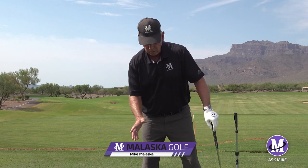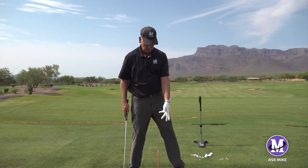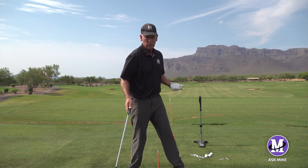This question comes from Marcus Hughes in Great Britain. His question is this: the more I get here and the more I work on pushing away with my left leg to push my left hip out of the way, the more twisty my shoulders get.